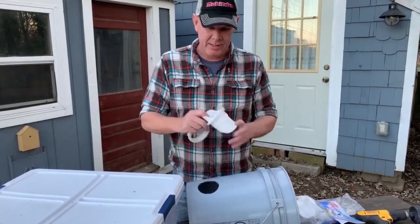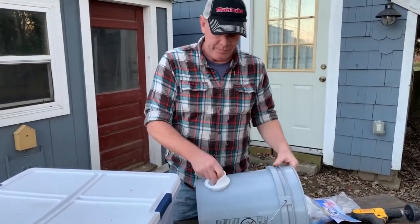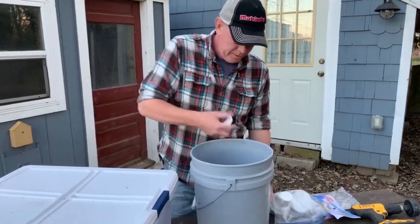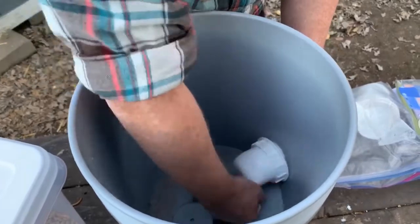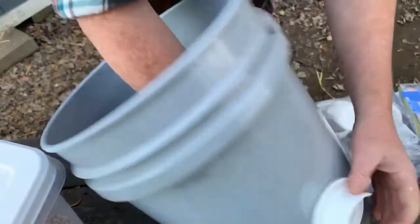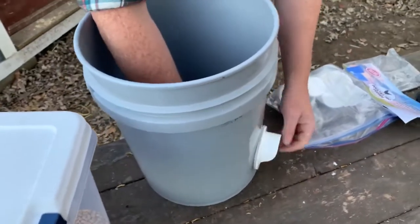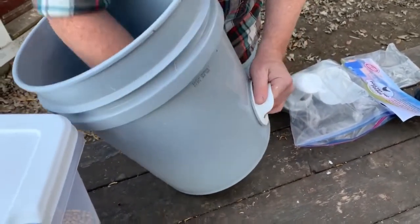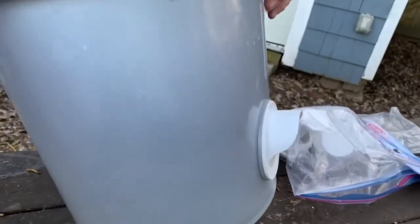Lastly, you want to slide this into the hole with the silicone on the outside. What you're going to do then is reach inside and simply screw the nut on. You want to make sure that the rain spout is facing up, and when you crank it down, as you can see, it's going to actually flatten out because there's just so much torque on that.